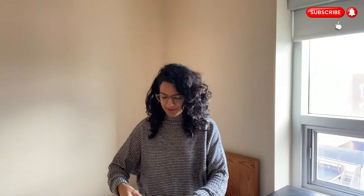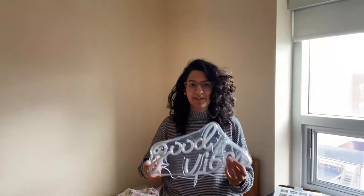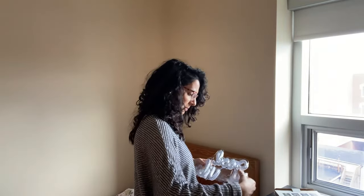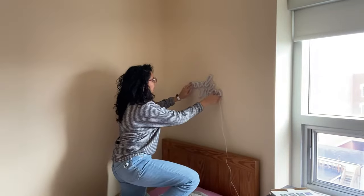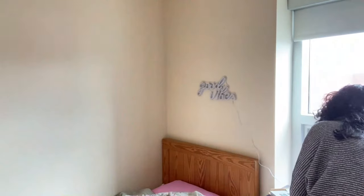So the first thing I'm going to start with is this fun neon light. I kicked her out for the day because I wanted it to be a surprise for her. Lights are going to be a big part of setting the vibe for this room. This one says 'good vibes' and when it lights up it's this bright pink color, so it's perfect for a girl's dorm room. I stuck it up using command strips.